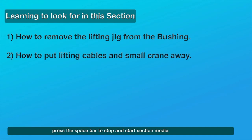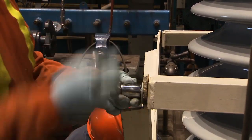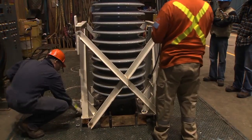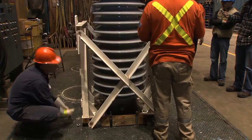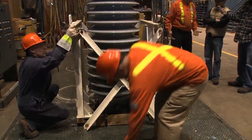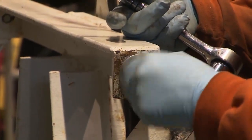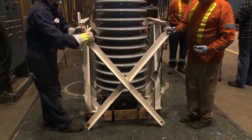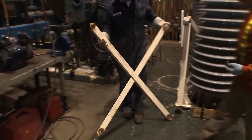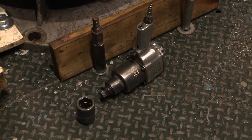Removing the jig used to move the bushing from the transport carrier. Remove the cross section side of the lifting jig first by using a socket wrench to unscrew the four nuts and bolts holding it to the jig. Once removed, replace the nuts, bolts, and washers back into the frame so they will not be misplaced. The cross section is then stored in a safe area away from the bushing.